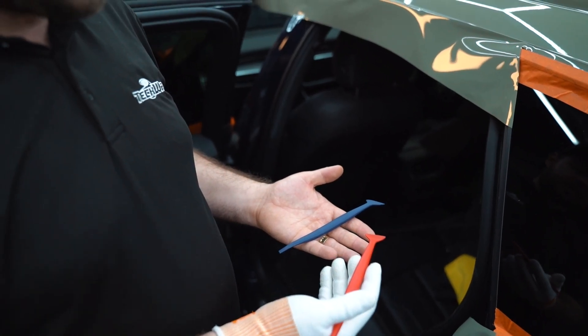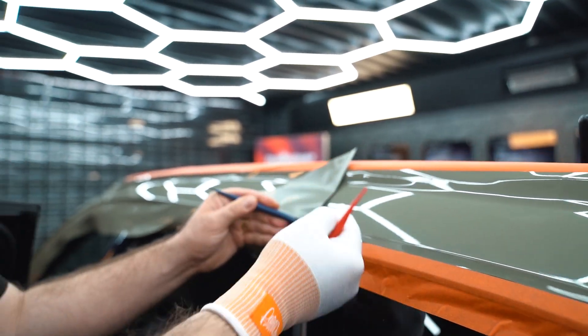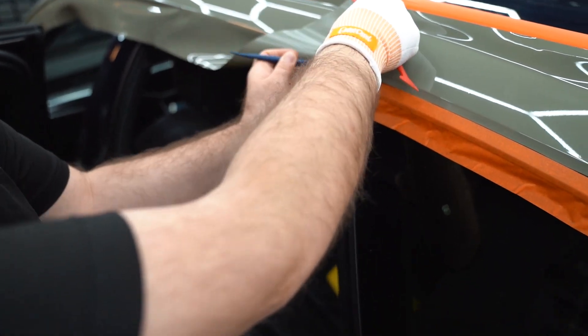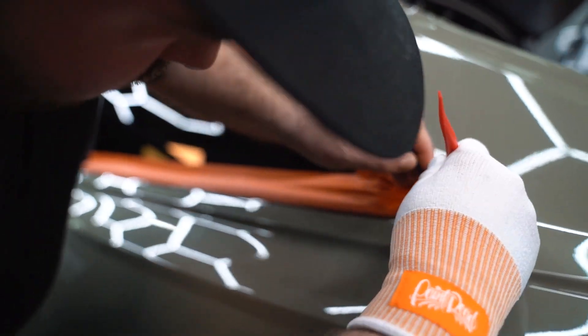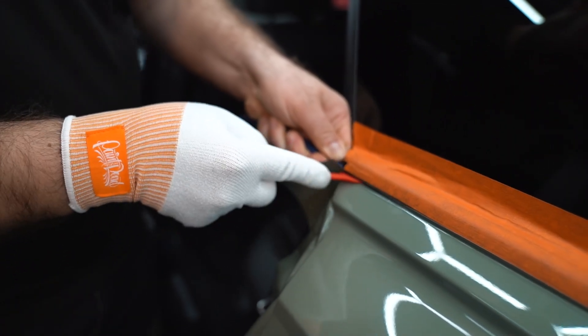For tucking I'm going to use this micro-squeegee — I'll show you how. We just lift the vinyl a little bit and put one end behind the rubber. Keep the blue one moving, and with the red one we're actually pushing the vinyl in.